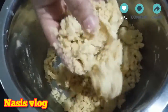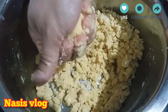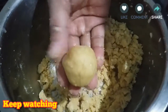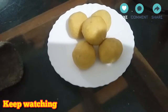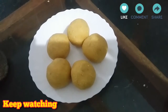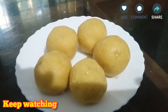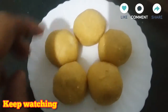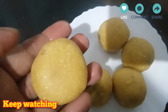We are adding a mixture of paste and 1 cup of powder. We are ready to go.